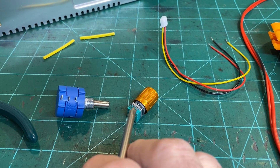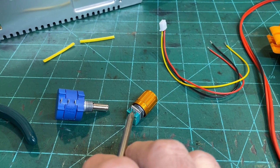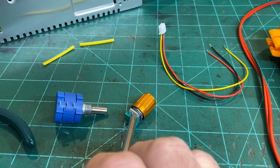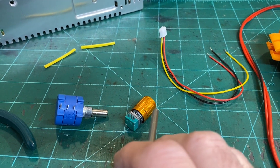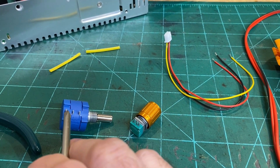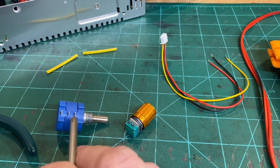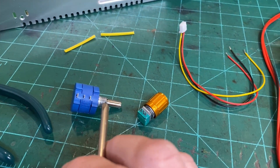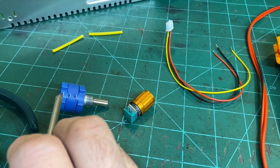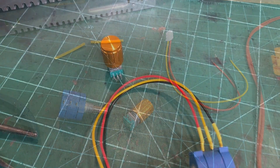One thing to note if you're copying this project: the common conductor on a typical potentiometer is usually the middle pin. So between one outer pin and the middle might be 2.5 kilohms, and between the middle and the other outer pin would be 7.5 kilohms, totaling 10 kilohms. On this 10-turn potentiometer, the common pin is the back pin instead. I verified this with a multimeter. The original wiring was black to center pin, yellow and red on either side — so now it'll be black to back pin, red and yellow to the two remaining pins.